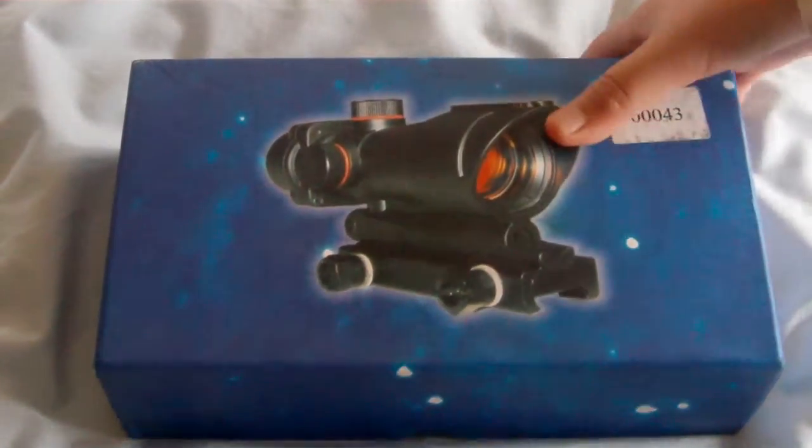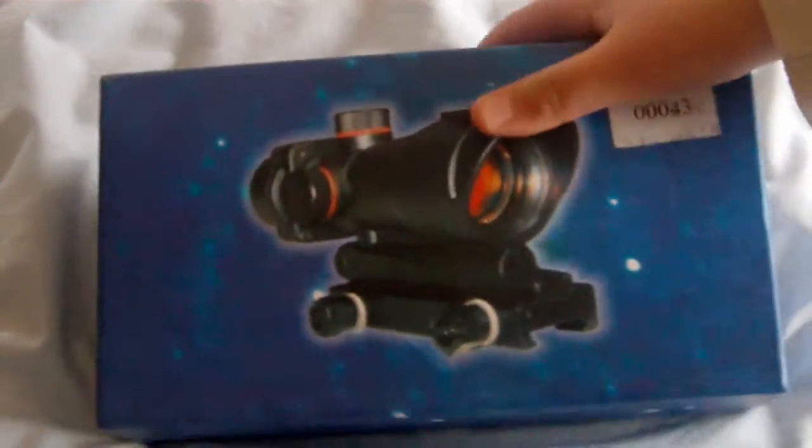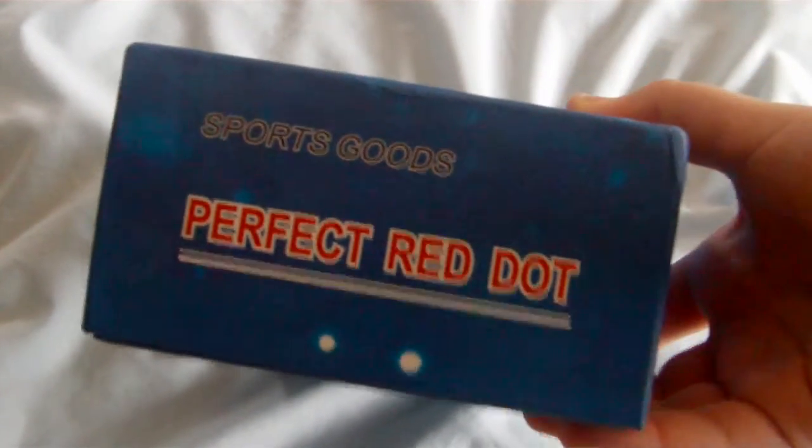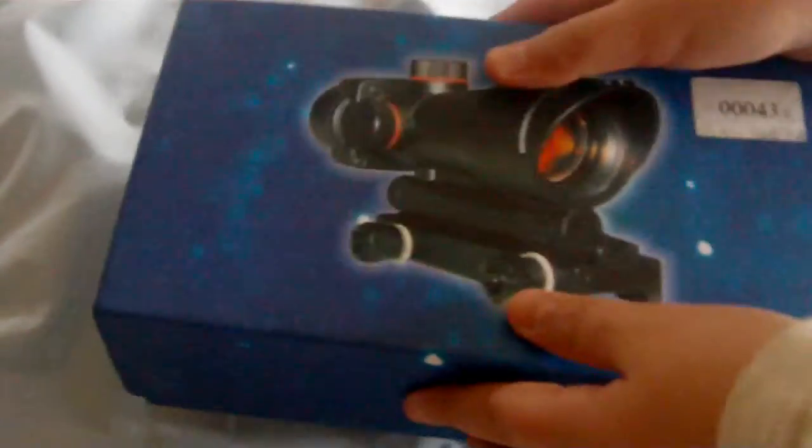So what you get in the box: you get a nice picture of the red dot on the packaging, and it says 'supporting sports goods, perfect red dot.' Let's open it up and see what we have inside.